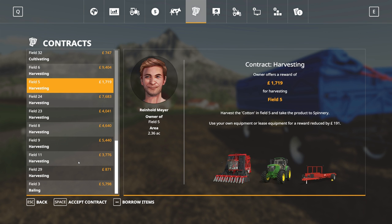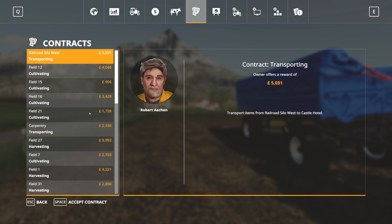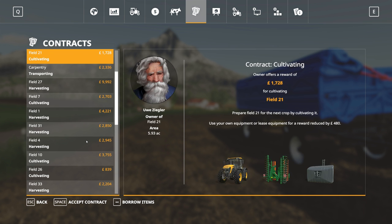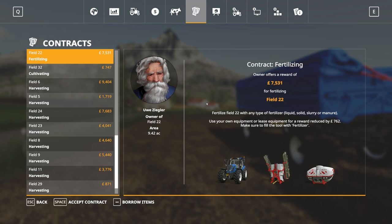Next job is to take a look at the contract page. Is there a £10,000 fertilizing job? They do seem to be very good. Mostly harvesting, but a good selection. We do have field number 22, which can be fertilized with pretty much anything — liquid, solid, slurry, or manure. I think we'll just go with whatever we have. So if I have something in the spray tank, I'll use that. Accept contract — and I need to pick the Case tractor.